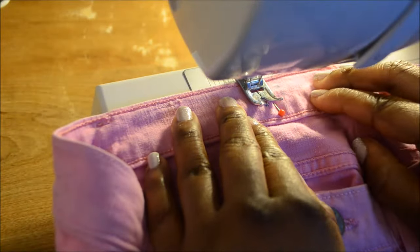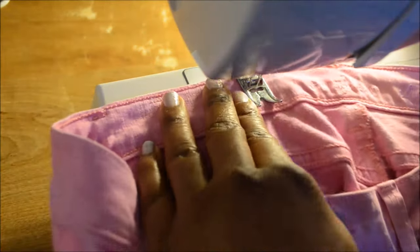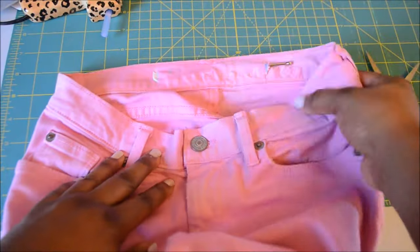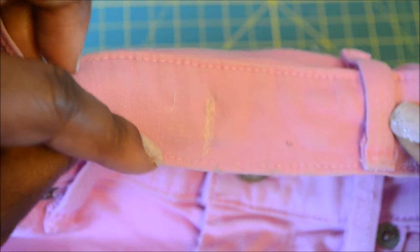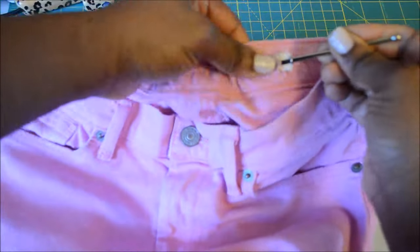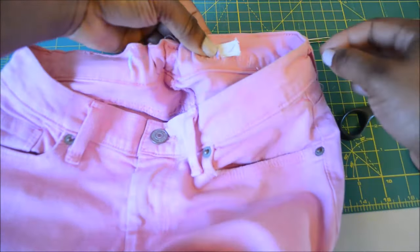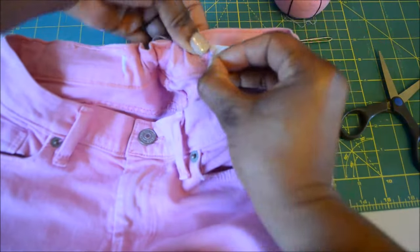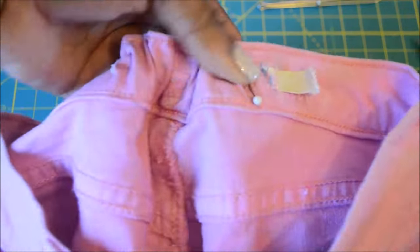I'm just stitching this one side down. Now I'm going to pull the rest of the elastic through and adjust it to my liking. Once I've done that I'm going to safety pin this end and sew this end down also. You could also do this by hand if you don't have a sewing machine.